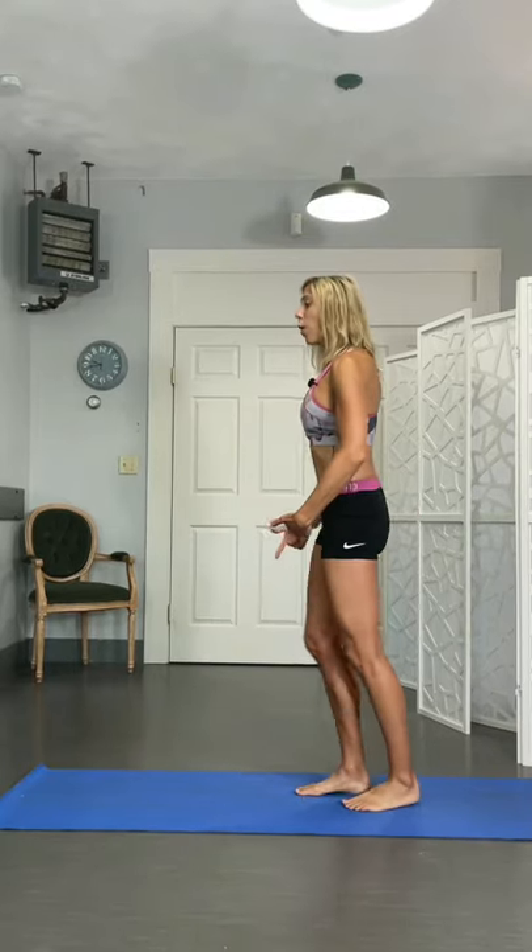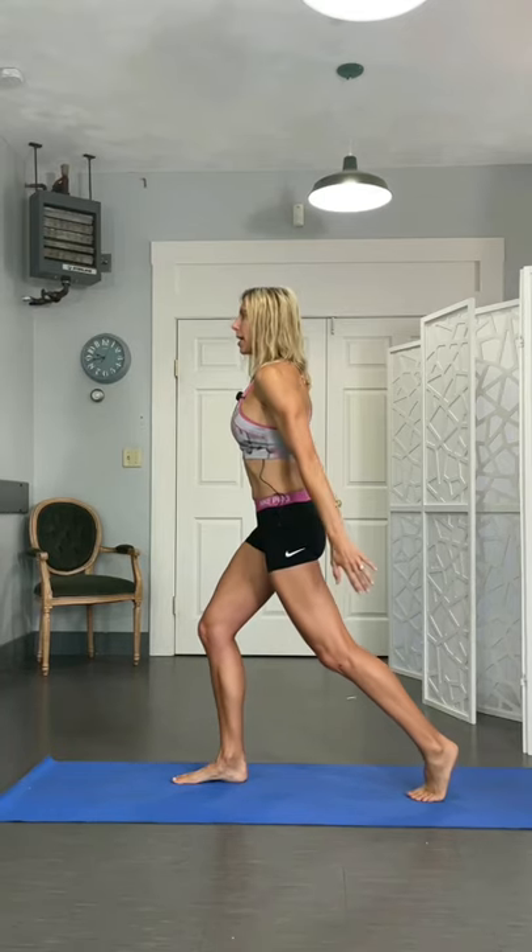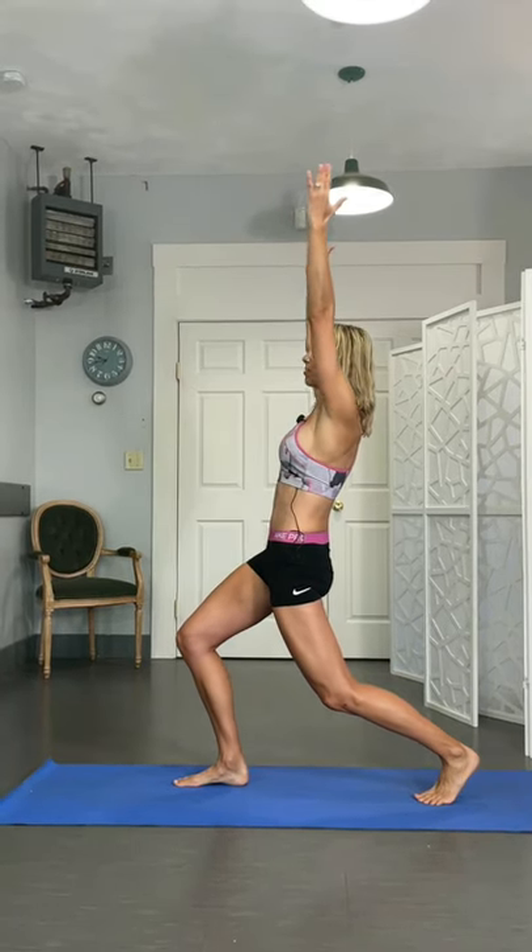Hey guys, let's really get into those hips and those hamstrings and get those flowing and loose today. One foot's going to go forward, other foot's going to go back. Heel's going to come up, drop down into a lunge as those arms come back.